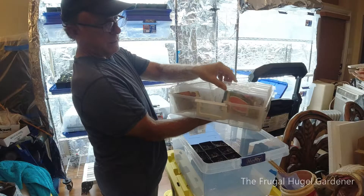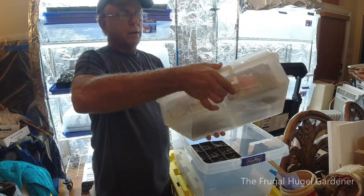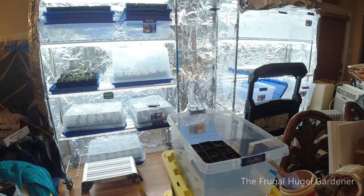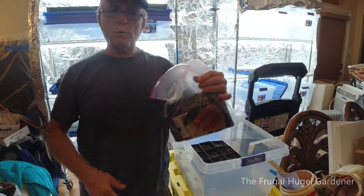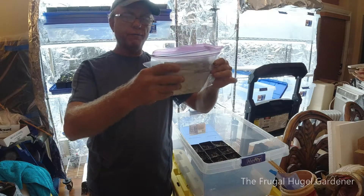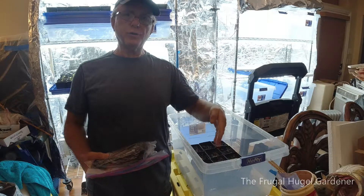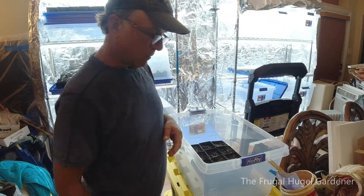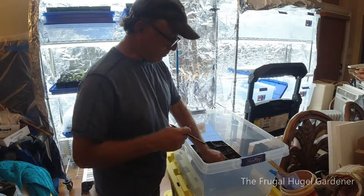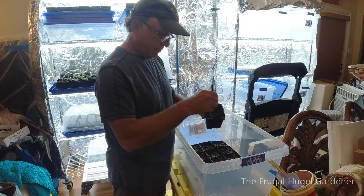I got my seed trays in here, and the packs fit in there really nice. You can seal them and then close them and put them away. And if you don't want to get those, there's always baggies — just put them in, take the air out and fold them. I like putting them that way so you can have your watermelons, your tomatoes, and so forth all organized.